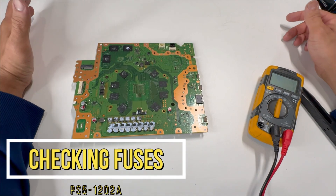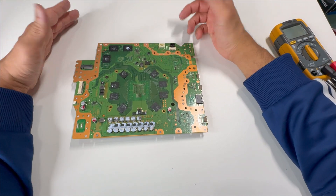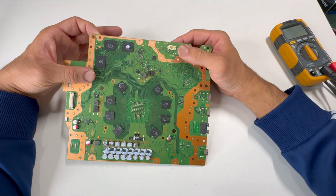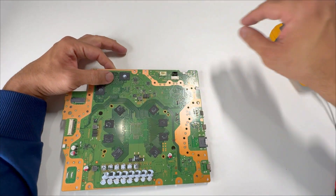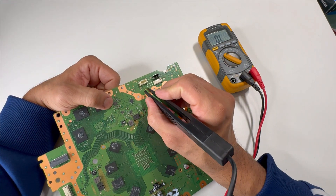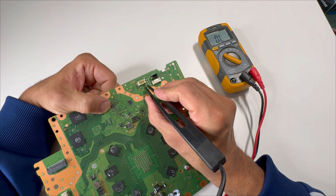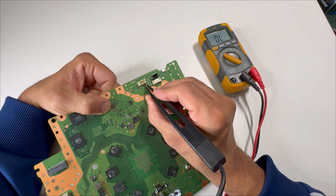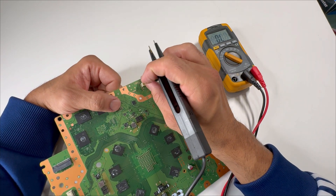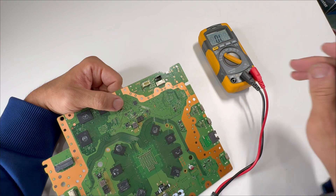There's no power going through the Blu-ray drive. High chances are some of the fuses may have problems. There's your power connector — there are a couple of fuses here. Let's check them. Put the multimeter in continuity mode and check the fuses. This fuse is good. Let's check this one — no beep. High chances this is a bad fuse, and this is why there's no power going through. Let's replace this fuse and check again.